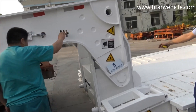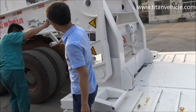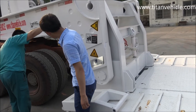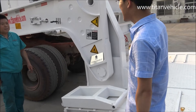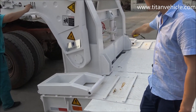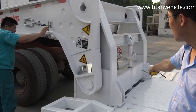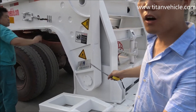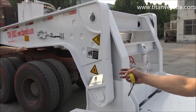Now everything is finished. You can carry the heavy-duty machine to do work.